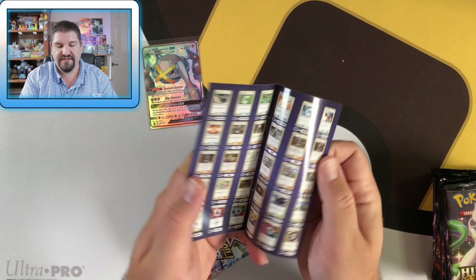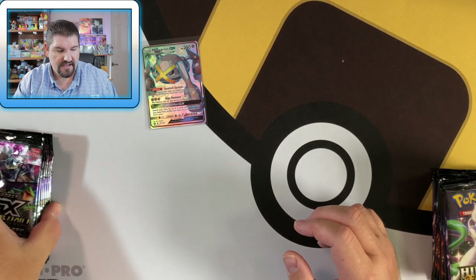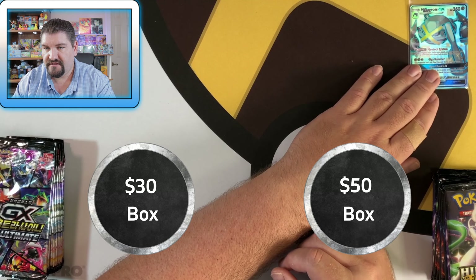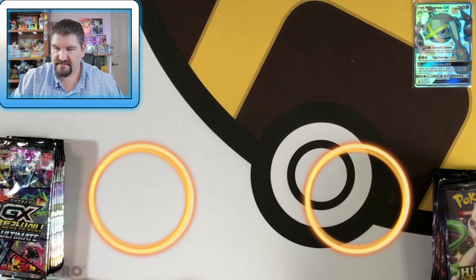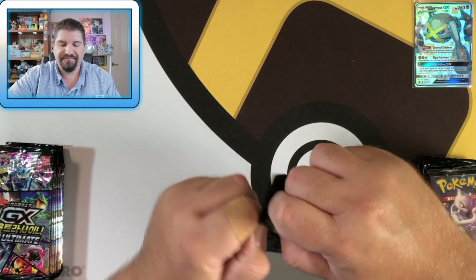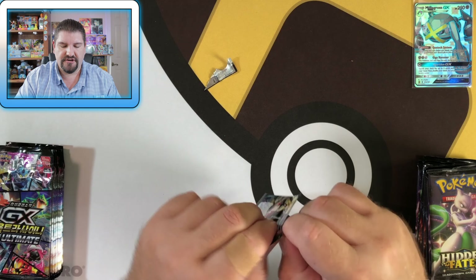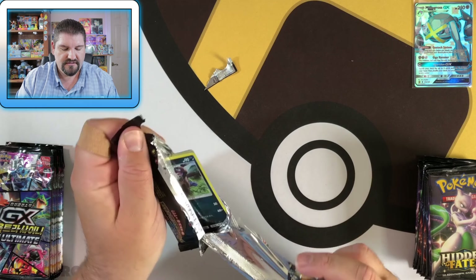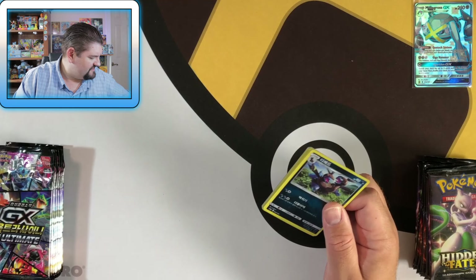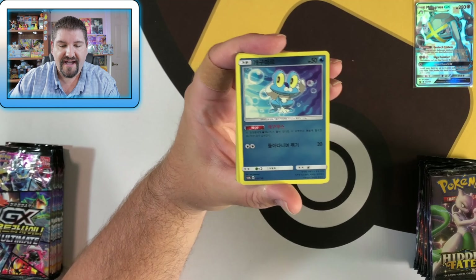It comes with a little pamphlet with all of the cards in the set. We've already got Metagross up here hanging out. Let's go ahead and get started with the GX Ultra Shiny. That didn't go very well at all. Okay, here we go — now we're going to get started with the GX Ultra Shiny Ultimate Super Duper Thingamabob pack box.